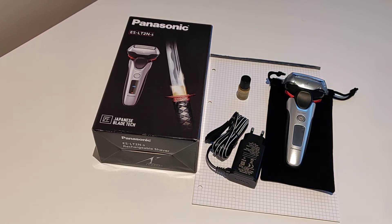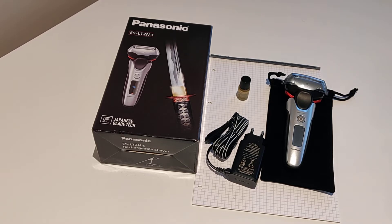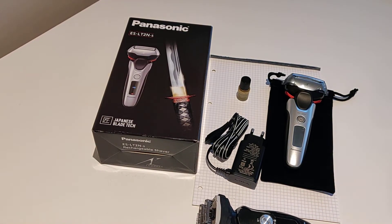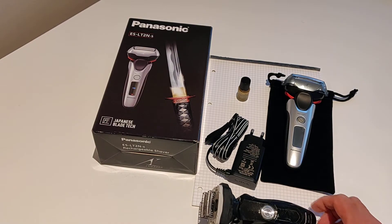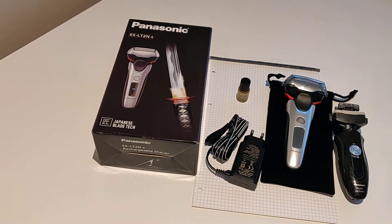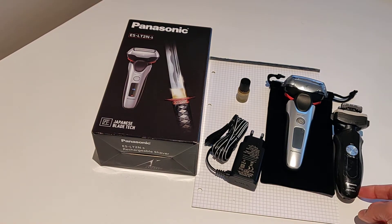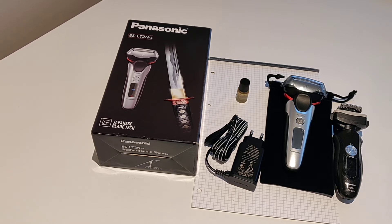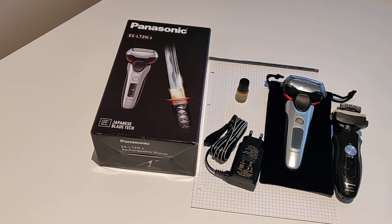The story is that my existing shaver, which I'll bring into the picture here, is a Panasonic. It's rather old and tired and it's about time for renewal. This shaver has been in my possession for at least five years and I shave twice daily, so it's been used over three thousand times.